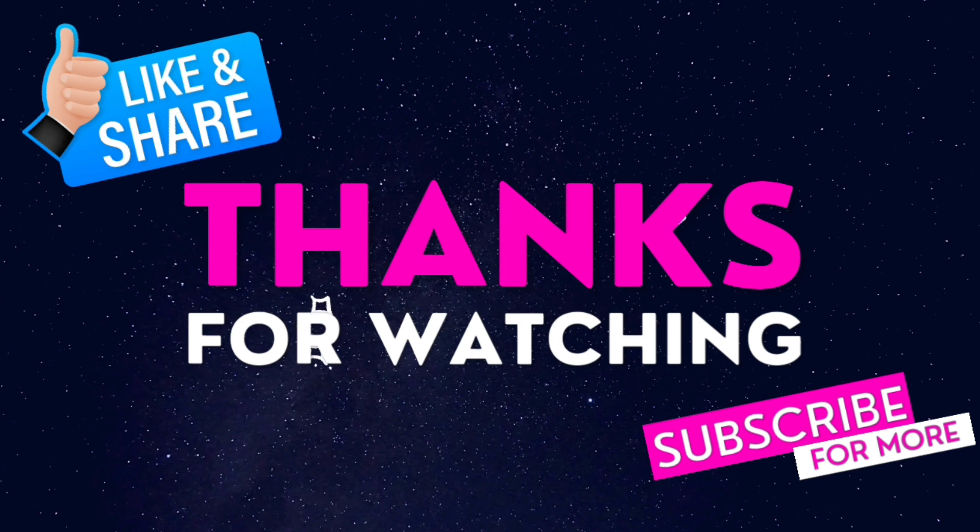Anyways, that is all from me here today at The Viral Group. Make sure to submit your videos for a chance to be featured.